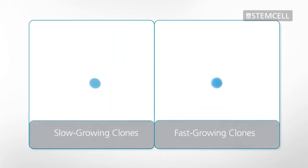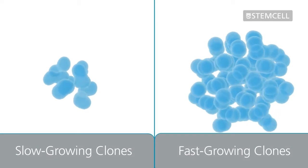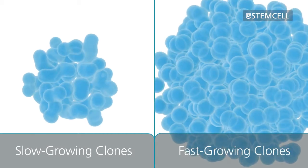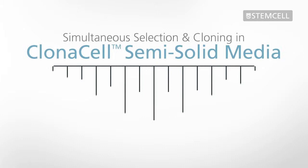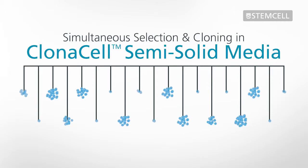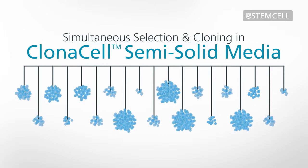During this process, both slow and fast-growing clones form discrete colonies, which can be isolated and expanded separately. This makes it easy to isolate diverse clones, thus increasing the probability of isolating rare, high-yielding clones. Semi-solid cloning with ClonaCell Media makes it easy to isolate a large number of diverse clones with a high probability of monoclonality, while using fewer resources than other methods such as limiting dilution cloning.